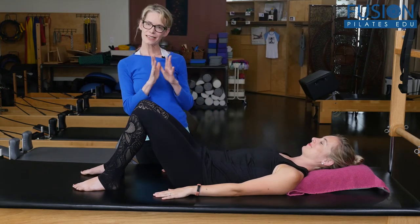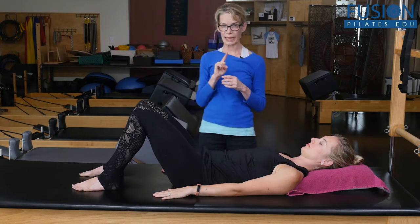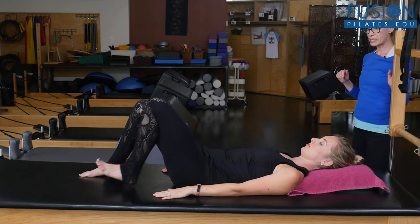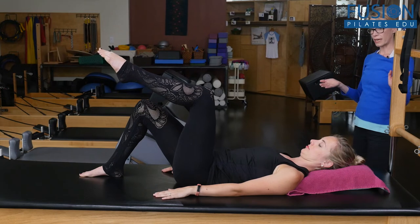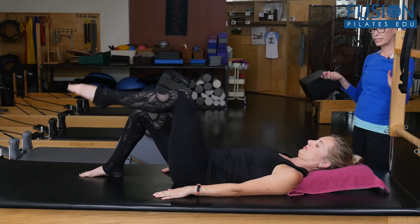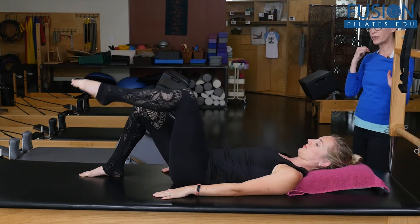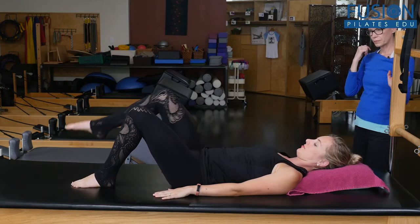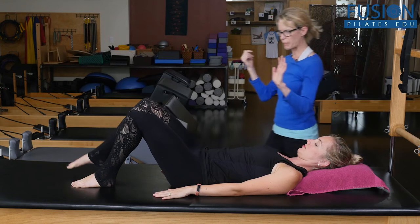Alright, so Cass isn't going to try to correct herself and I'm going to step away a little bit. And on her exhale, just float one leg up into tabletop — good — and then float the leg back down. And then all the way back down. Then you can go to the other side and we'll look at that. Good, and all the way back down.